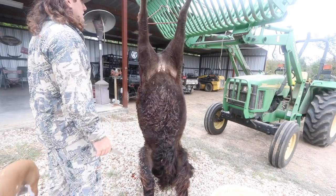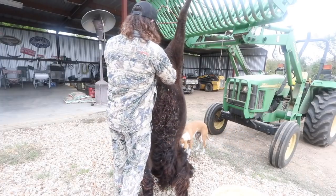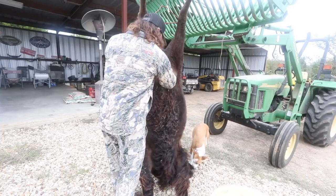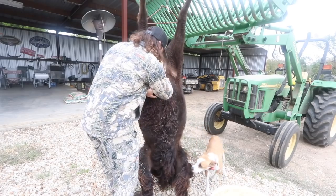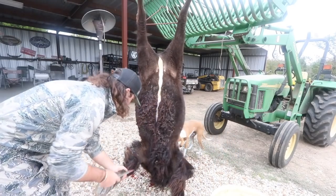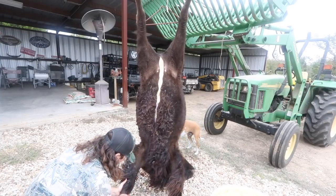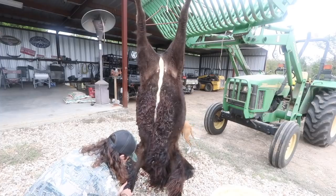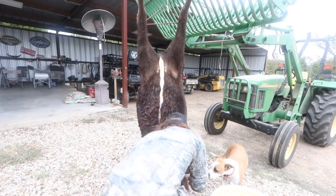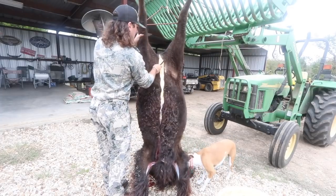I'm going to go ahead and gut it first — just run my knife all the way down the stomach. I brought it all the way down to the bottom. I want all the fur on the leg, so I'm going to start at this joint down here at the bottom and meet up with that cut I just made down the center. Do the same thing on this side, going all the way back to the back end. Now I'll come right here and go up the legs.